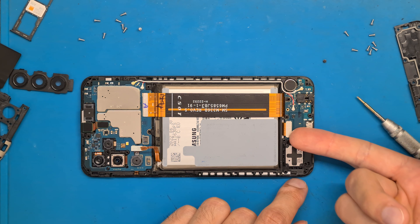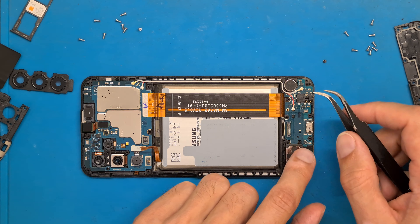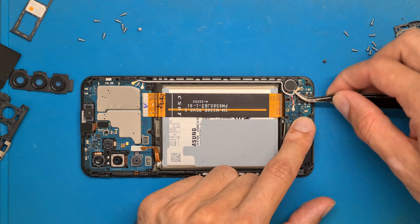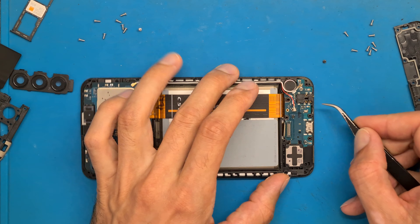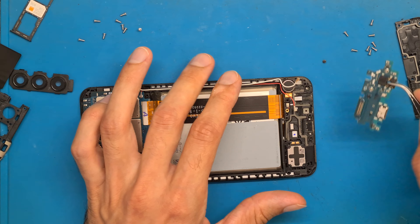Disconnect the flex cable that goes through the display. Disconnect the antenna cables carefully — you don't want to break them. Then use a little force to get the charging board out.